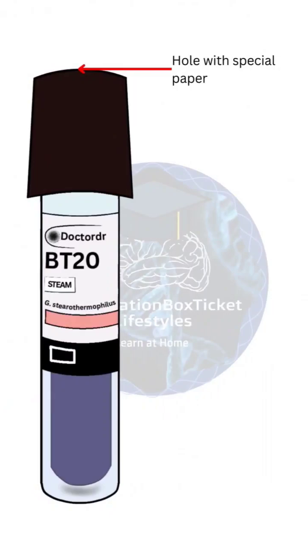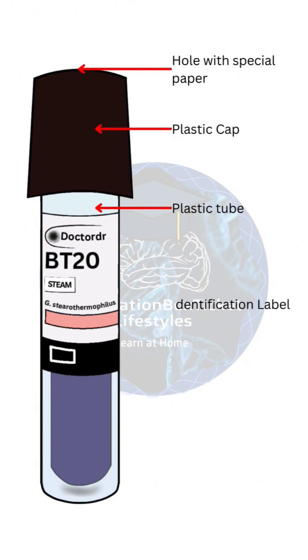Let's look at its components. A hole with special paper allows steam penetration. A plastic cap secures the contents. A plastic tube holds the internal components. An identification label provides essential information. A process indicator changes color to indicate exposure to steam.